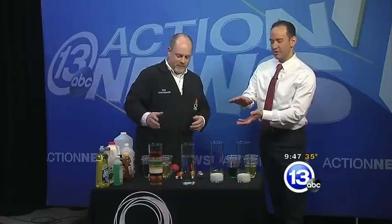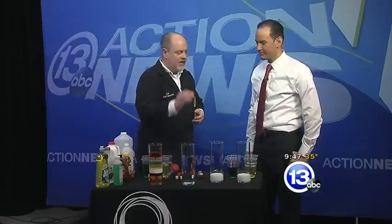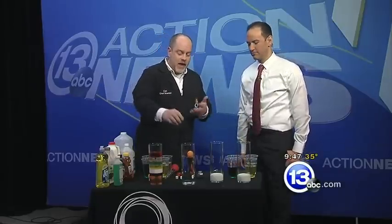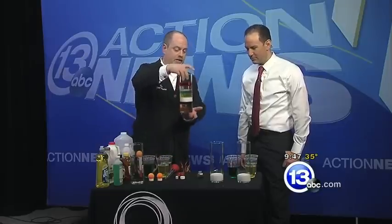Carl Nelson is here. He's the chief scientist with the Imagination Station, and it looks like he's also the chief mixologist this morning. We're going to talk about density. Most people understand density as mass per volume. So if you take something that's relatively large but light, like a ping pong ball, and throw it on water, it floats. What's not so obvious is that you can actually make liquids float on top of one another.